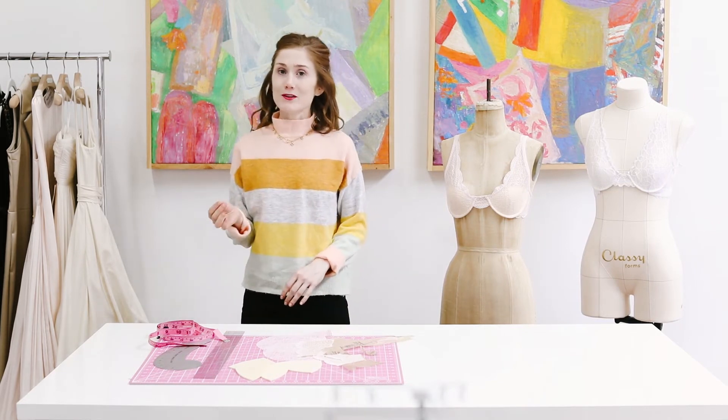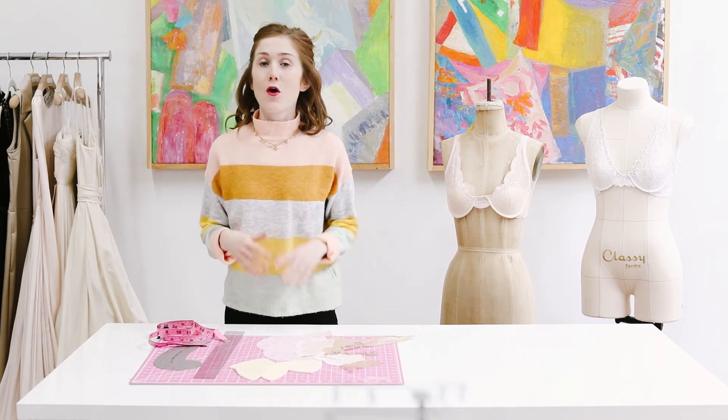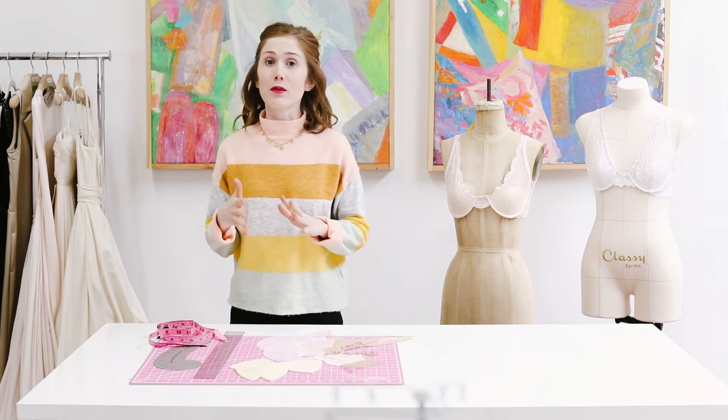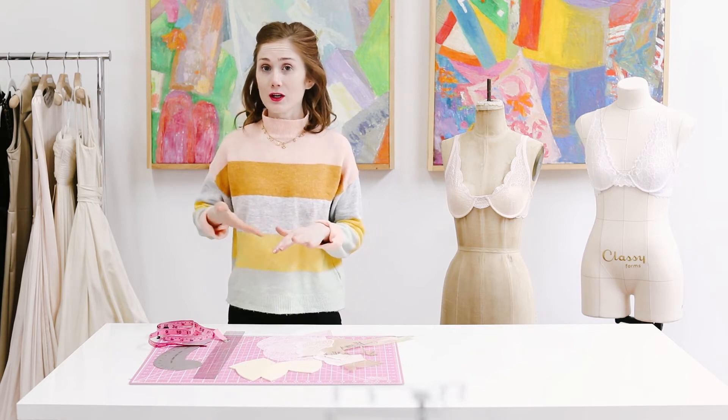One of my favorite ways to wear the 8436 is with foam bra cups. Why would you use foam bra cups? Well, foam bra cups can do several things to a bra — they can provide a nice shape, add support, comfort and coverage.